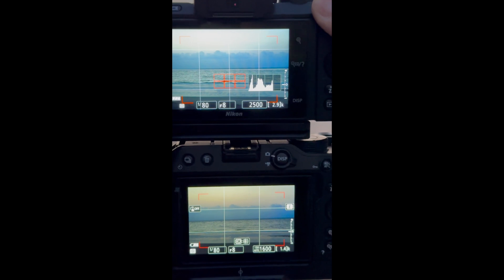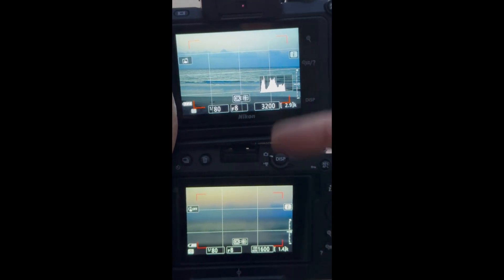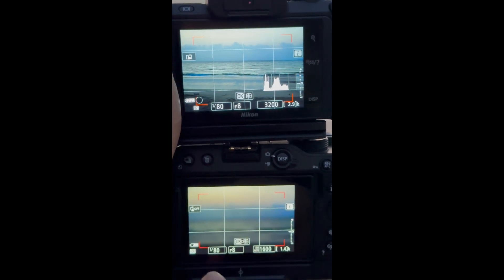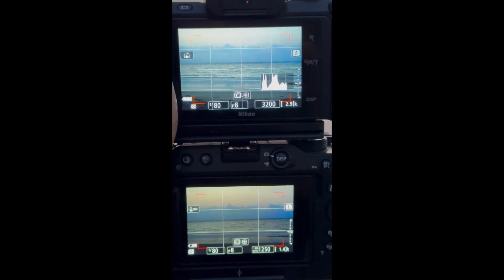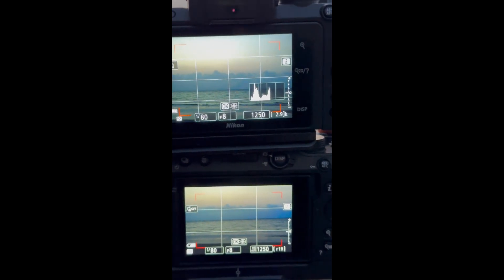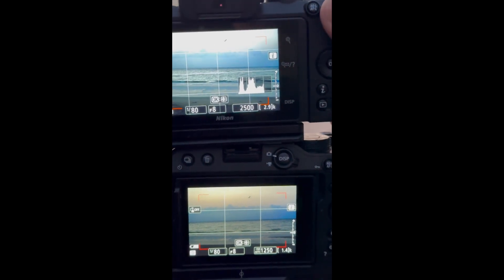Same settings, same autofocus, same everything, but the ISO is double. Z30 is around 1600-2000, Z50 is around 3200. Both are having the same 16-50mm lens. The ISO is literally double — this is really strange behavior. And there's no exposure compensation either — it's zero on both cameras.